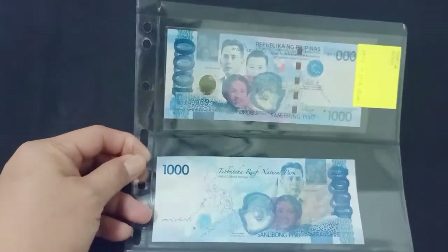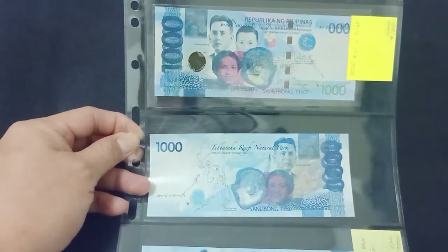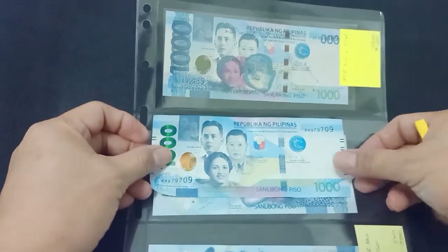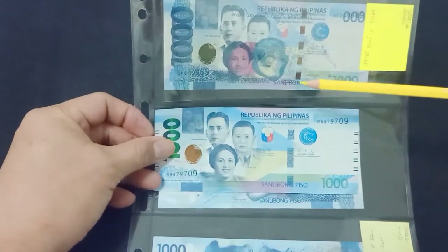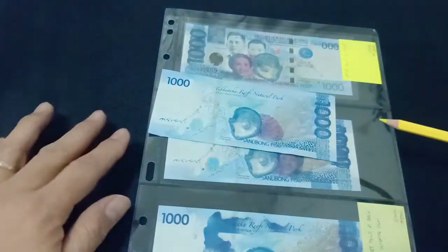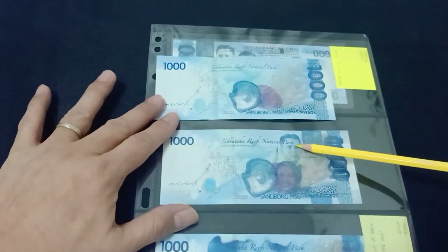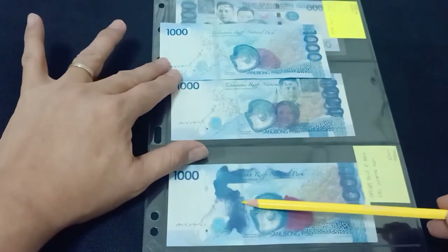This page shows several 1000 pesos errors. Here's a recent 1000 pesos to compare. This one has an offset error on the shell here, and this one has an offset error print at the back, with smudges here as well.